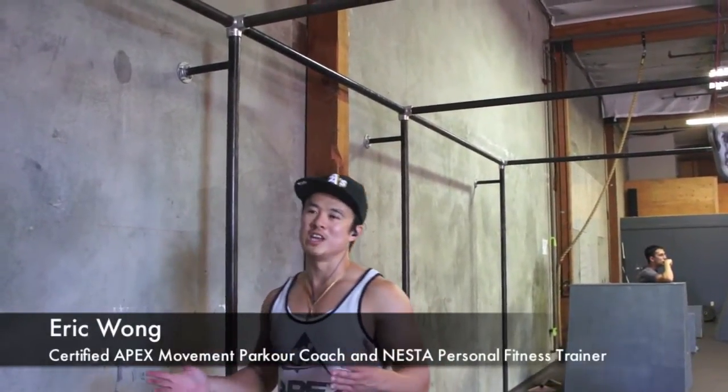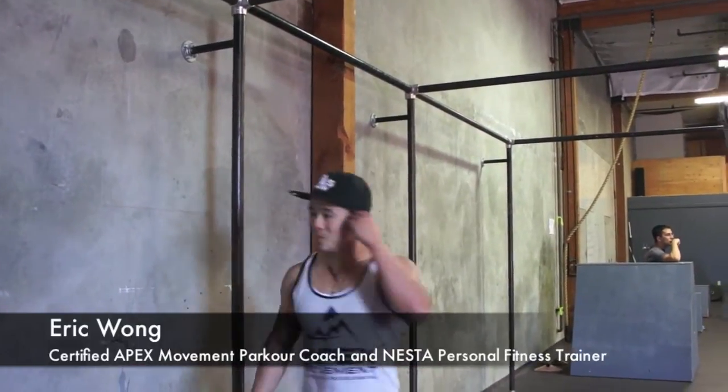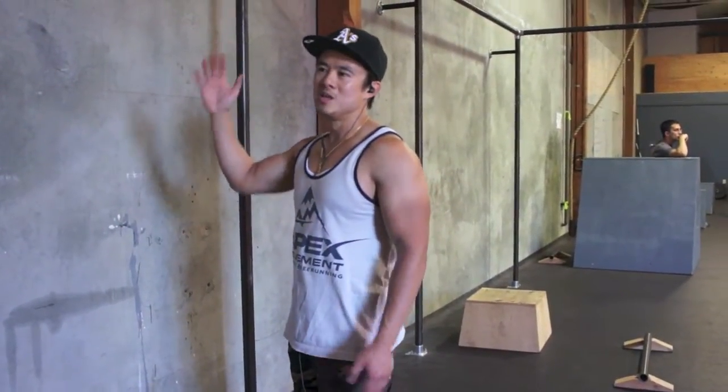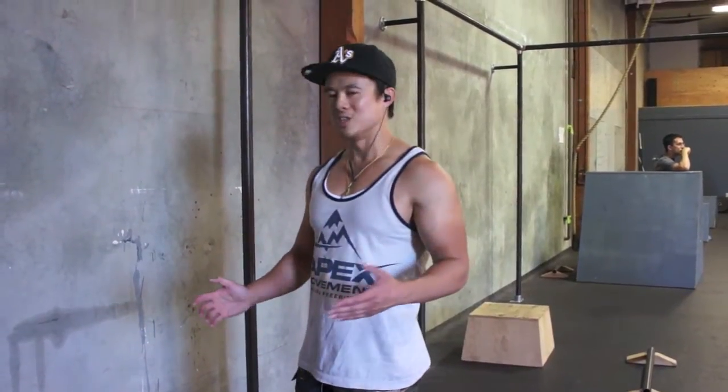Today I'm going to show you a quick tip on doing muscle-ups. It's very simple and once you get it you'll be wondering, why the heck did I not think of this before? Very simply, on your way up you just thrust your knees into your chest. It'll help you propel over the top and eventually after a few tries you should be able to do a normal muscle-up no problem.